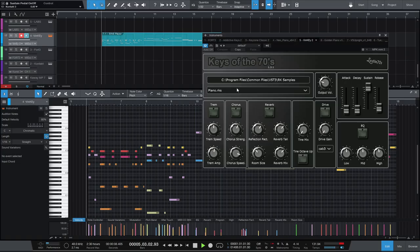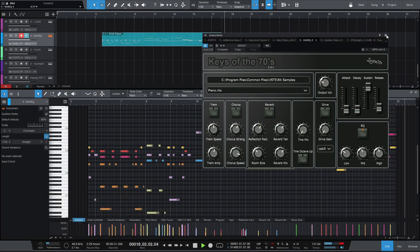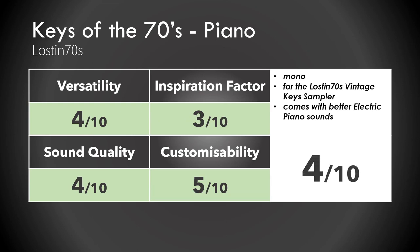Next one: Keys of the 70s. This is just something like a sampler, and it comes with better libraries than the piano. But we're talking about the piano today, and I noticed it's in mono — that's pretty disappointing. Let's say 4 out of 10.